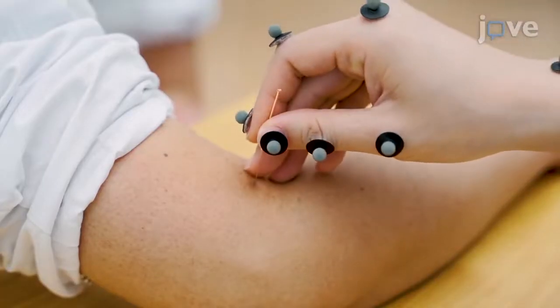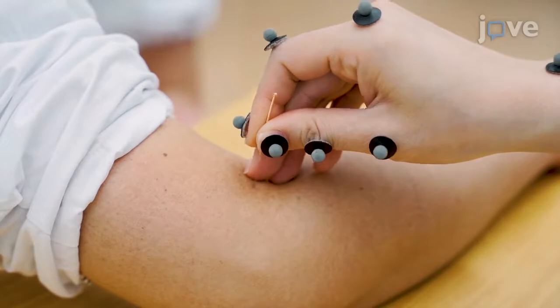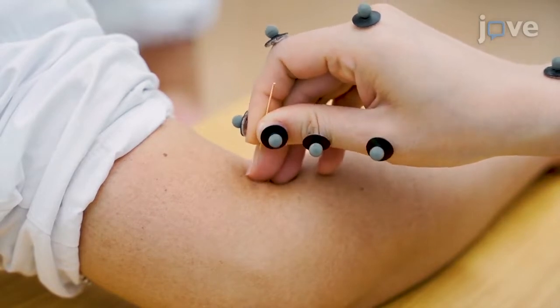This experimental method provides a solution for the stimulation amount determination of manual acupuncture and the quantitative evaluation for the teaching and learning of acupuncture manipulation.